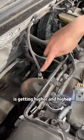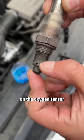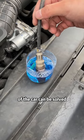Third, if the fuel consumption of your car is getting higher and higher, it is caused by excessive carbon deposits on the oxygen sensor. Remove the oxygen sensor and soak it in toilet cleaner to clean off the carbon deposits. This solves the problem of high fuel consumption.